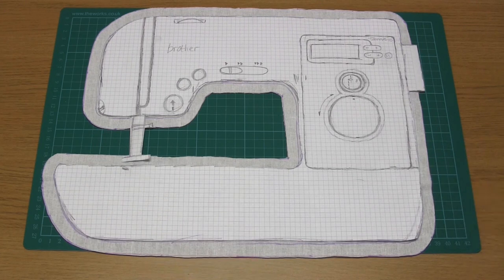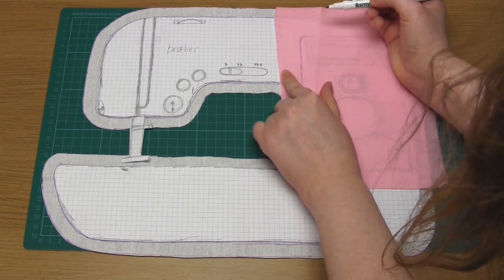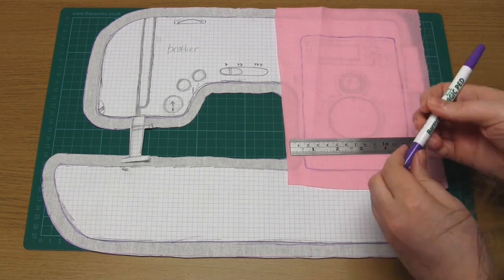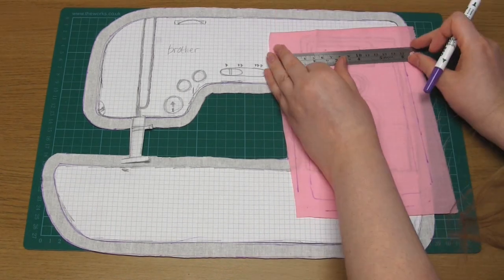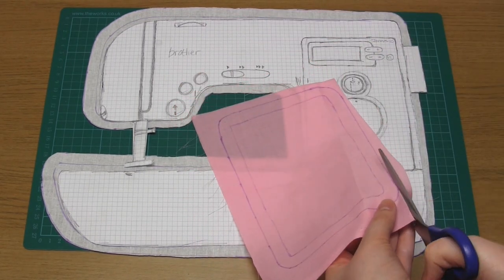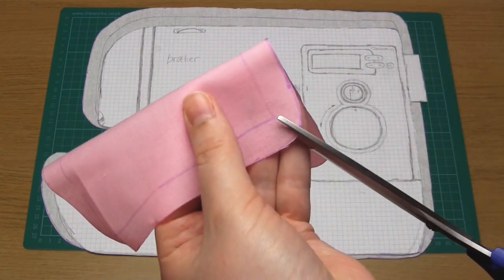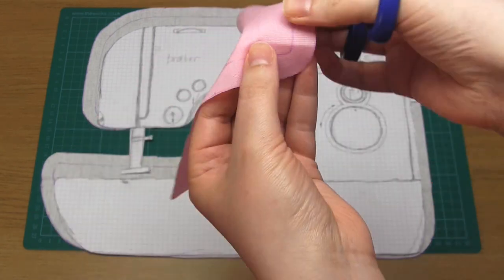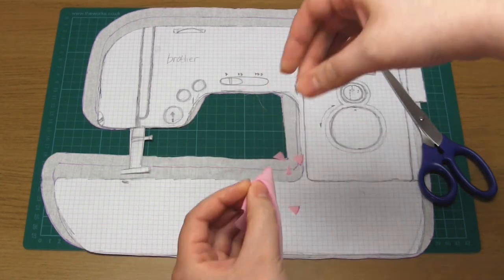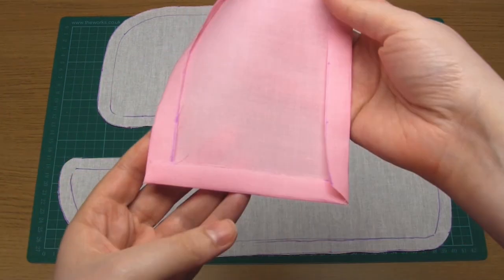To add a differently coloured section, place the fabric over your paper template and trace the shape you would like. In this case I'm using some lightweight pink cotton to make a pink panel on the right-hand side of the machine. Add half an inch around the outside as before, then cut along this outer line. Cut notches in the corners to reduce bulk, then iron all four sides to the back, folding along the lines you've drawn. Make sure the fabric overlaps neatly at the corners.